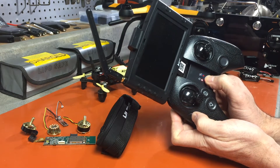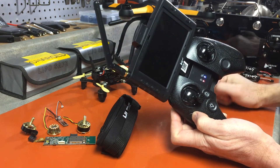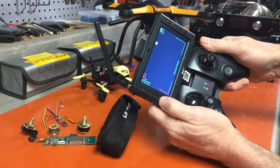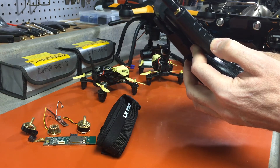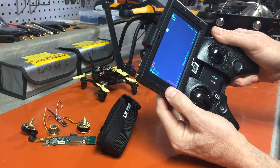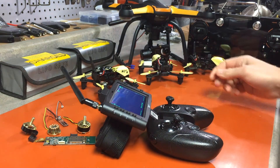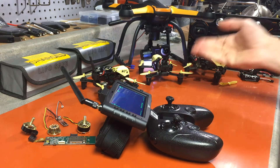Now that the transmitter is in bind state, turn on your monitor. You'll see the Hubsan home screen. Then press and hold the CE button in the bottom left corner — it will start beeping. Now we've got both of them in bind state. All we have to do is plug in the quad; the lights will flash, you'll get some beeping, and now we're bound.